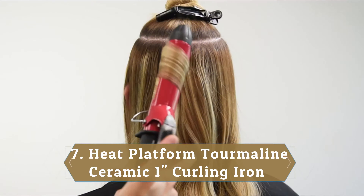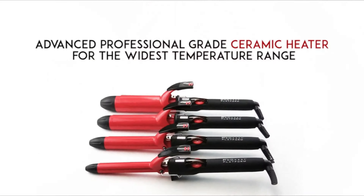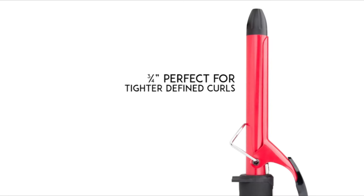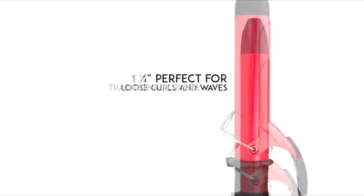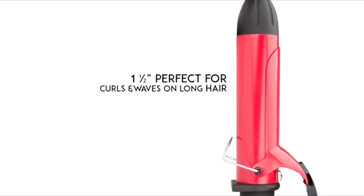Number 7: Heat Platform Tourmaline Ceramic Wand Curling Iron. Another top performer in past lab tests, this pick performed well across the board, scoring most highly in speed of styling as well as top ranks for consumer satisfaction. Testers noted that it heated up fast and loved how speedy it was when styling. It worked super fast and curls were locked in all day, which is hard to achieve with heavy, straight hair.